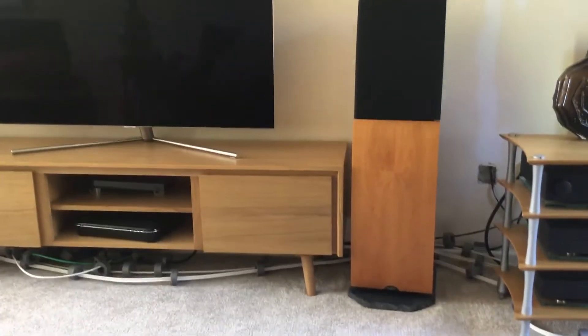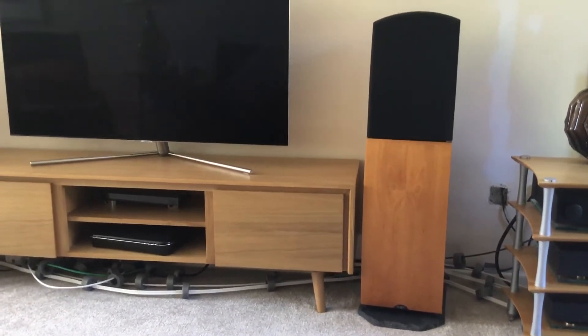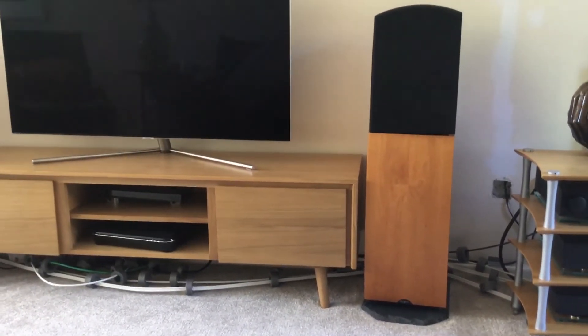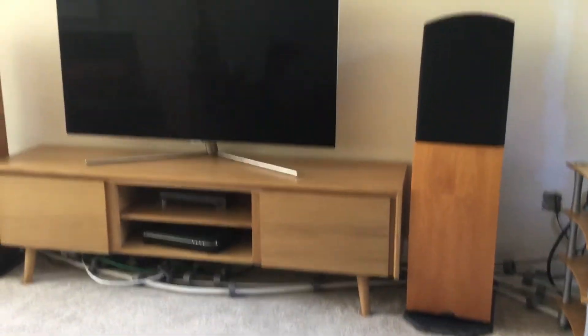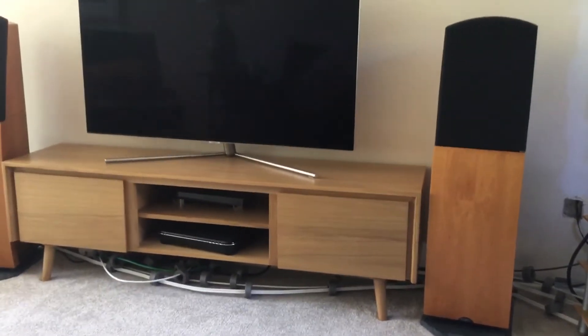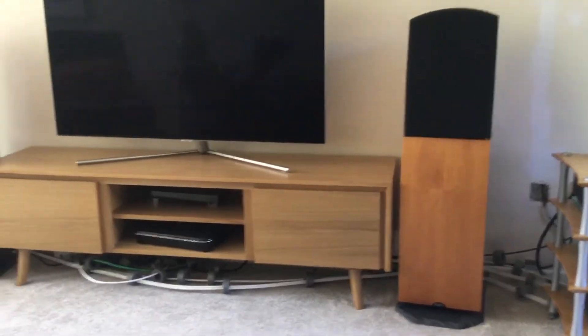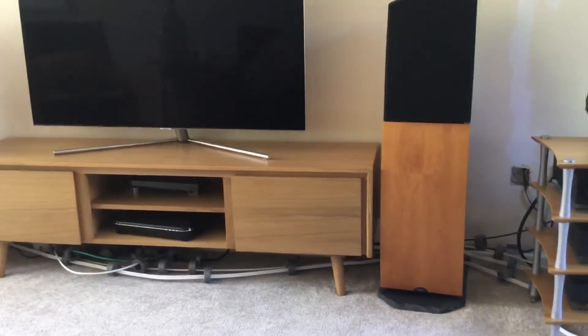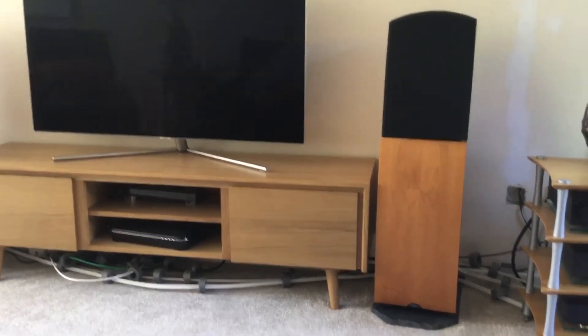The speakers, by the way, are still in the middle of the setup process. Although they were made in 2003, I only bought them recently, in 2020. I replaced my other Naim speakers, which were Naim Arevas, with these only a couple of months ago. So I'm still in the middle of setting them up, and I still need to spike them into the carpet.